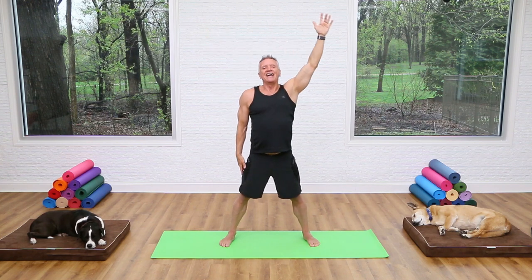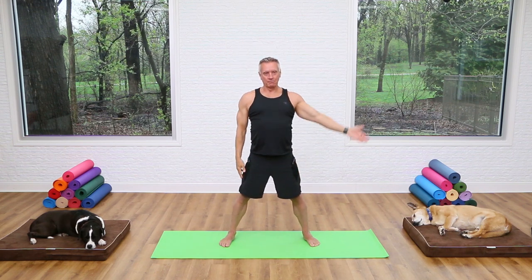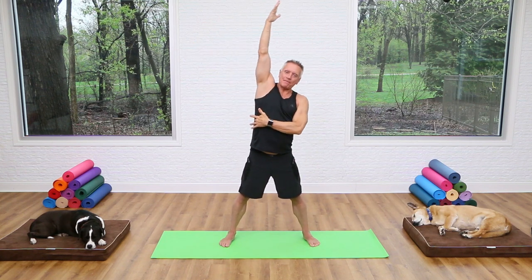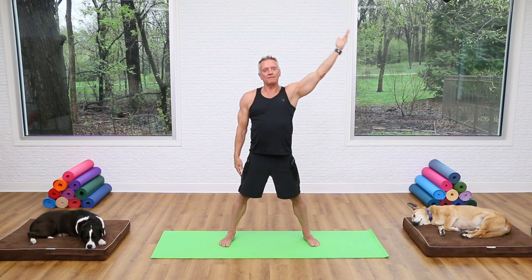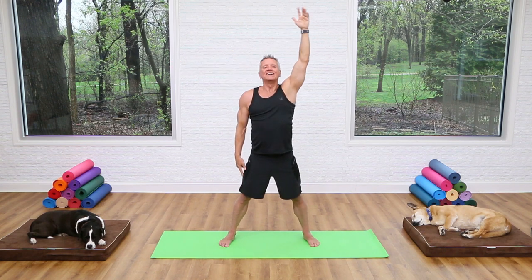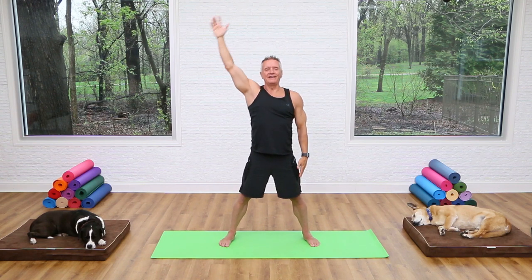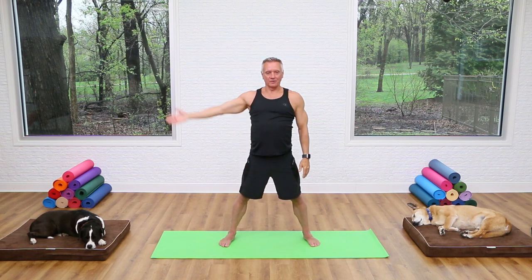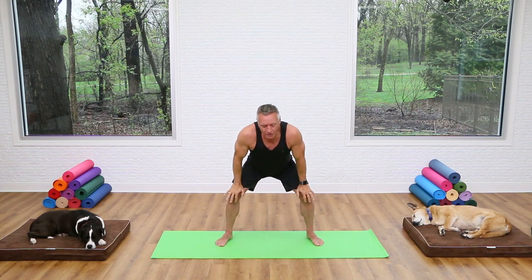Side bend — just reach one arm up, slide the other hand down your leg, and stretch to the side, then come back up. Other side: reach up and flex over, stand back tall and come back down. Breathe in, exhale over, stretch, come back up and down. Reach up — think of lifting up and out of that side. We're gonna add a little hip movement here: as you reach up and over, the bottom side is gonna shift toward the other wall, which will increase the stretch. Breathe in, exhale stretch, up and down.